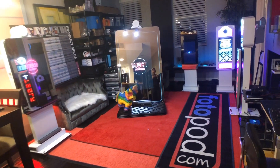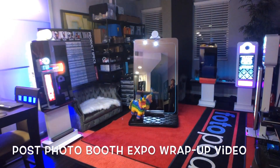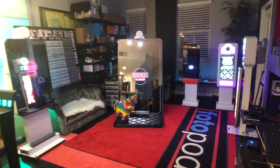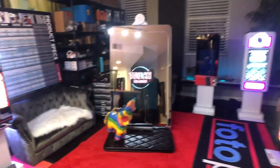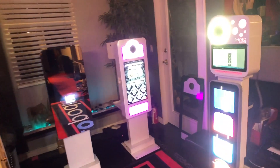Hey guys, welcome to Photopod. I'm making this post Photo Booth Expo wrap-up video. In case you missed us at the Photo Booth Expo 2019 in Las Vegas, we have some new products we want to showcase and basically give you a quick demo. In this showroom we have pretty much all our units, so I'll do a quick tour and explain what they are.